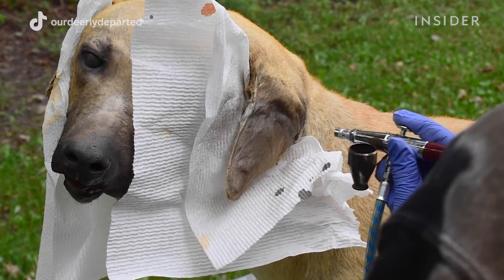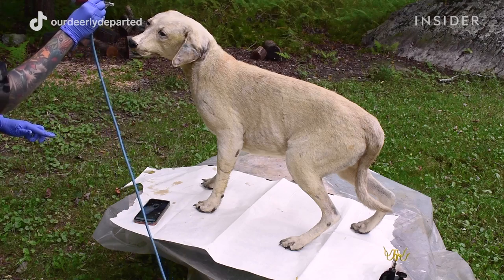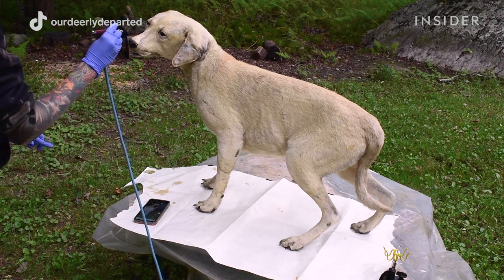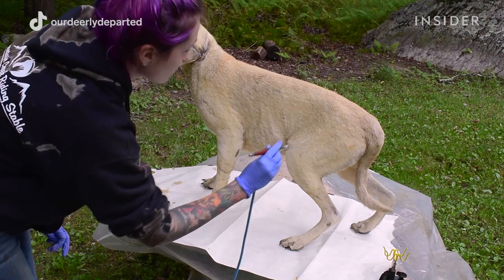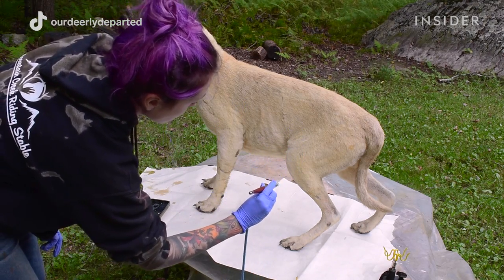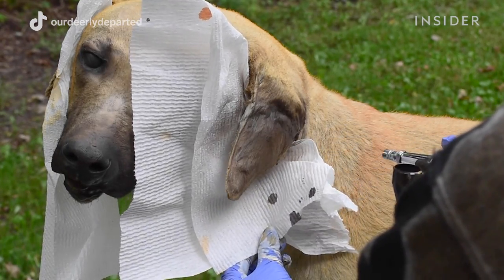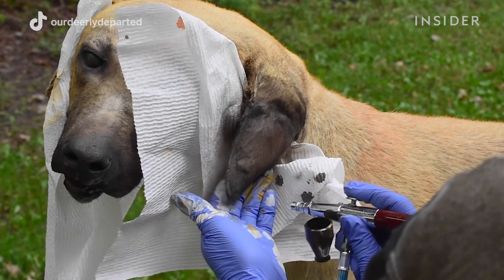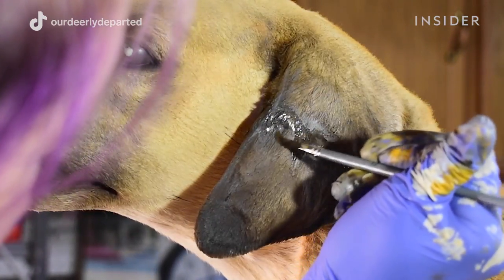After all of her parts are repaired, it's time to airbrush Cuddy back to her original color. I choose to airbrush taxidermy because it creates a really nice natural look — you can really control how much paint is applied and paint really big areas quickly. The paints I used are lacquer paints called Lifetone paints, and they are made specifically for taxidermy animals with special colors for painting skin and replicating the color tones found in animals.